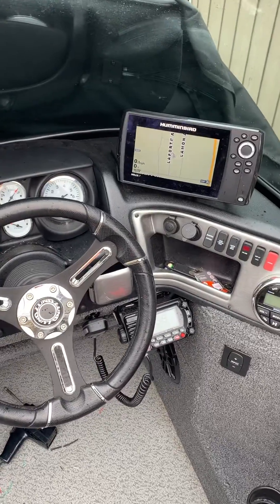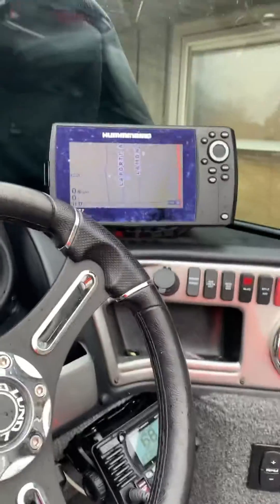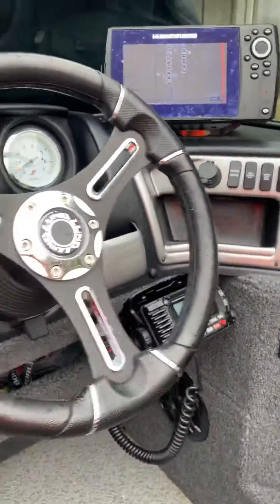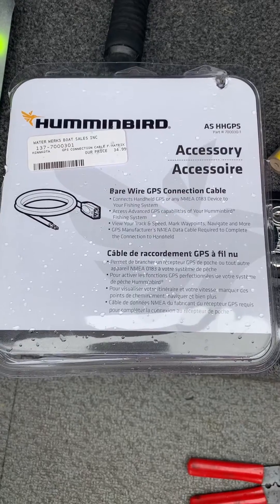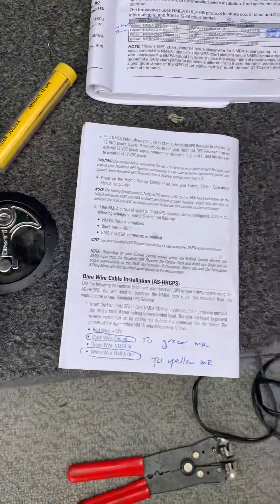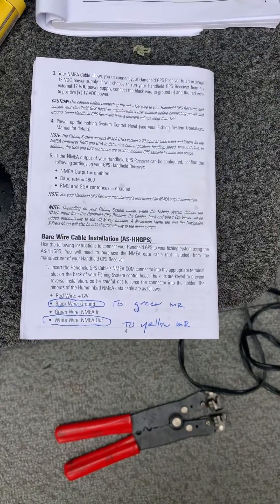So I'm going to simplify this for you. You're going to have a Helix 7 G3N, and then you're going to have to purchase this Humminbird GPS connector, and then sort through the instructions from the Humminbird connector and go right to the page you need.